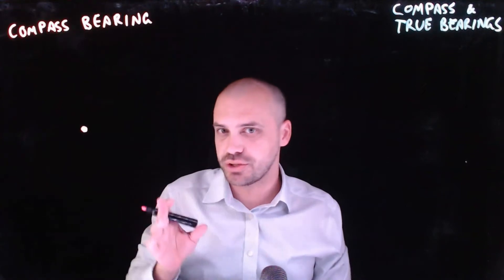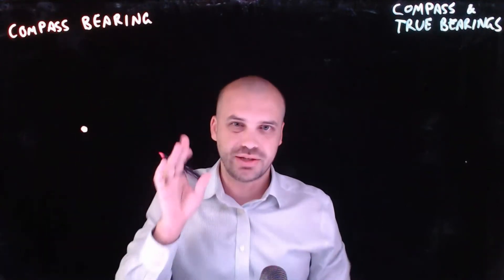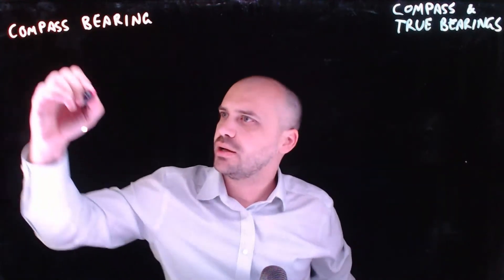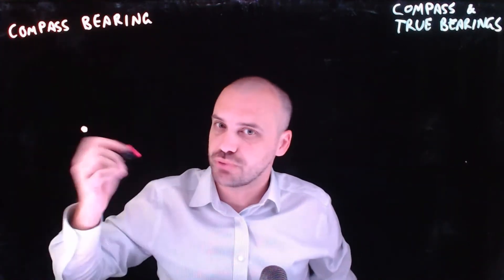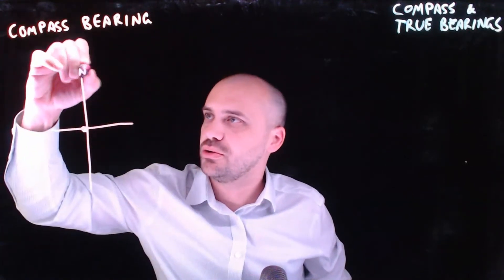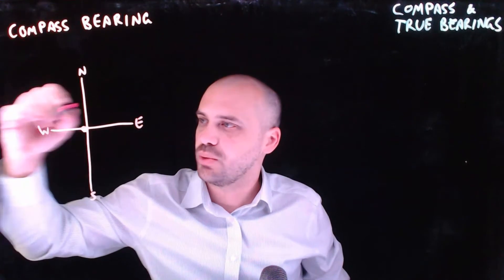So we'll kick off with compass bearings first. This dot is you and you are sitting at wherever you're standing. And we've got a compass rose. A compass rose looks like this: north, east, south, and west.